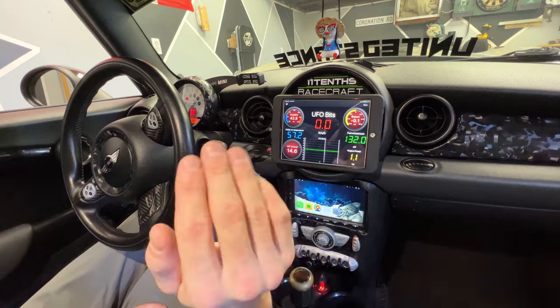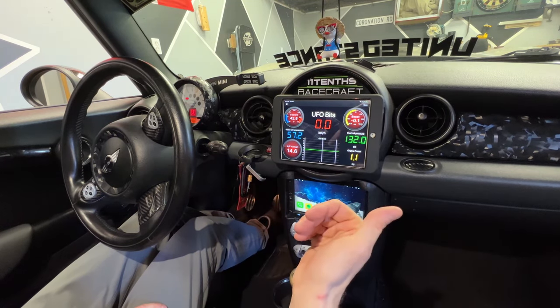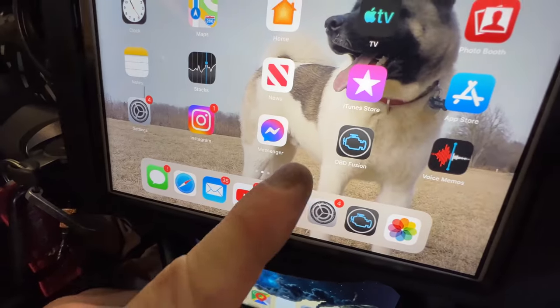I'm going to show you guys how to get this setup so you can use it with an iPhone, a tablet — literally anything with a Bluetooth screen. The app I'm using is called OBD Fusion. I'm not sure how much it costs anymore — I've had this setup for probably about five years now, starting with my old Volkswagen GTI.